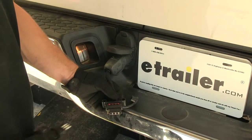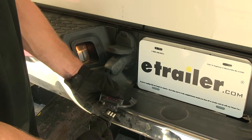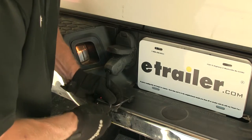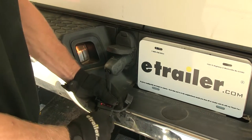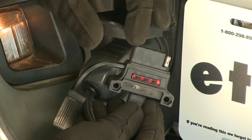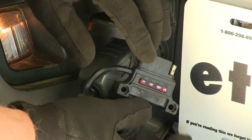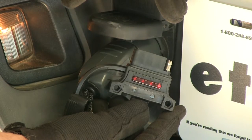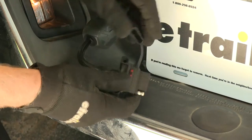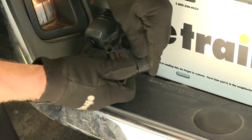We mentioned earlier that a four-pole connector works with it — here's how. We've got a typical four-pole trailer connector, and it just plugs in like normal. The only difference is that one pin isn't being used. The fifth pole on this tester lets you check that backup lights are working on your trailer, or on boat trailers with reverse lockout, you can check that same signal. If you leave it on your vehicle for a long time, there's a cap on this end to help protect it when not in use.